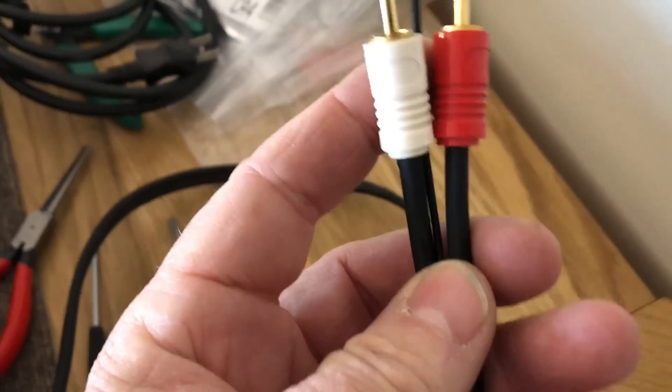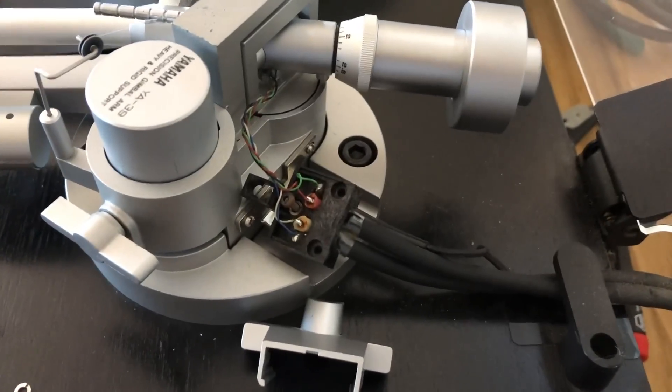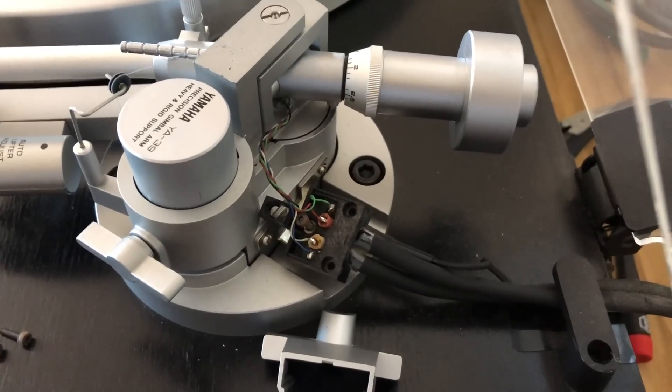Rather than just extend the existing cable — which isn't a great cable, it's okay — we're just going to put a new cable in. I'll make a new custom Megami cable up for this deck and install it.